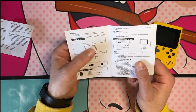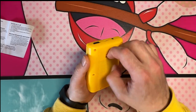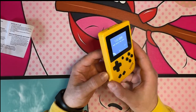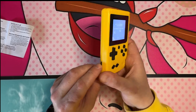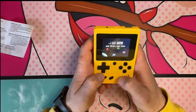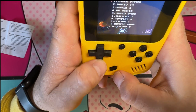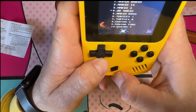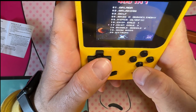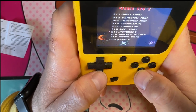Turn it on. Volume rocker down here. Chinese and English — let's go English. It has 401 games: Super Mario, Mario 14, Mario 3, Dr. Mario, Mario Bros, Turtles, Contra, Chip 'n Dale — look at all these games! 400 games — Motorboat, Panzer Attack. Let's play some Mario.